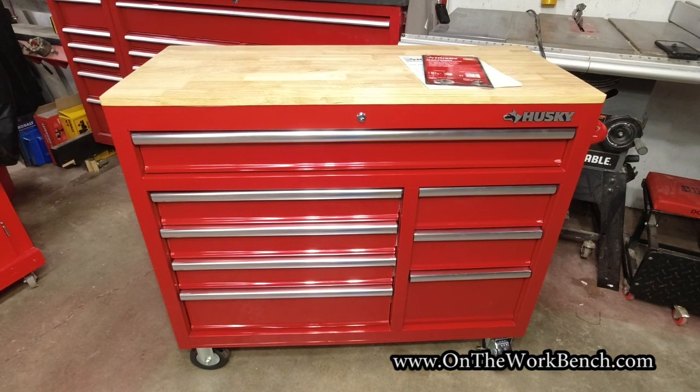Hello and welcome back to On The Workbench. Today we're taking a look at the Husky 42 inch eight drawer mobile workbench — the 2022 Black Friday special toolbox workbench from the Home Depot.